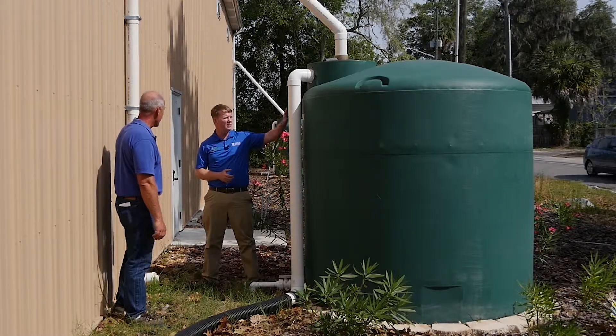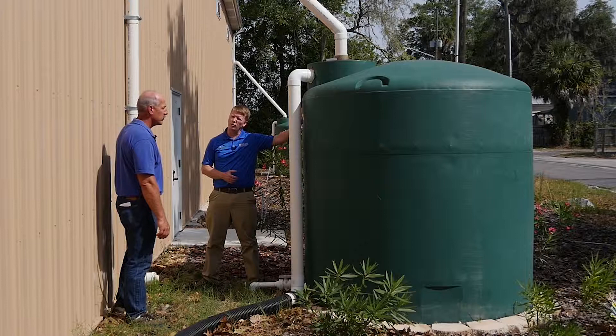When you think about the size of these tanks, that's quite a bit of savings on the water bill for the owner here.